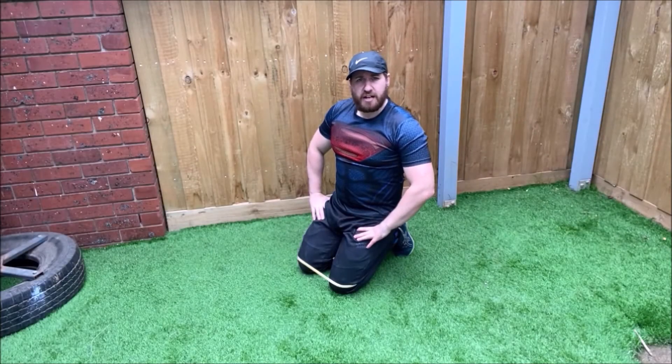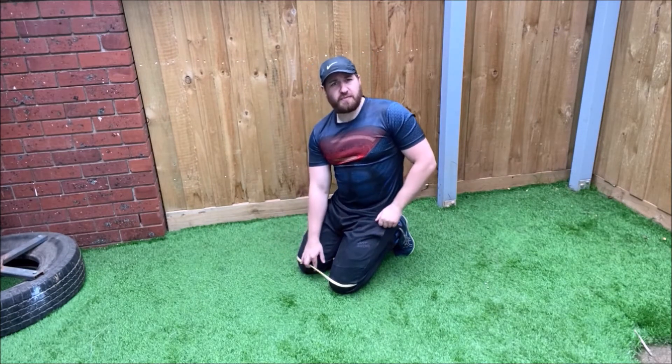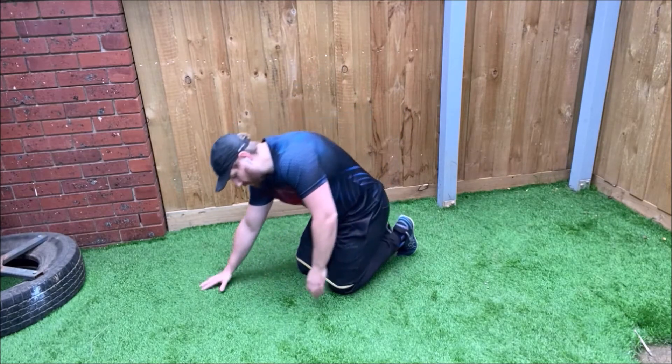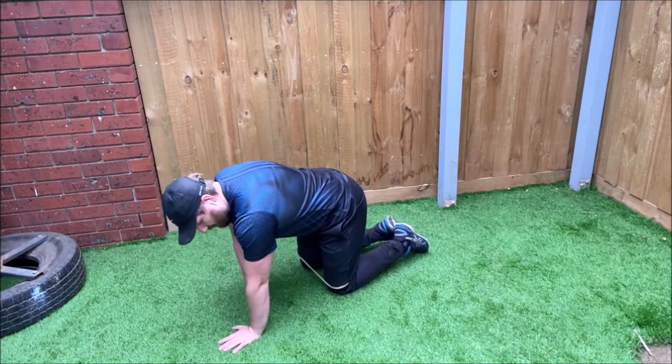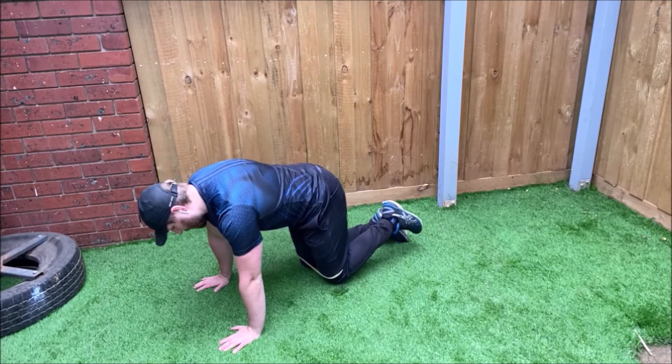We're going to do a mini band fire hydrant, but it's going to be a circle through the hip. The resistance bands are placed around the legs above the knees. Back on all fours, hands under shoulders, knees under hips — lift one knee off the ground.